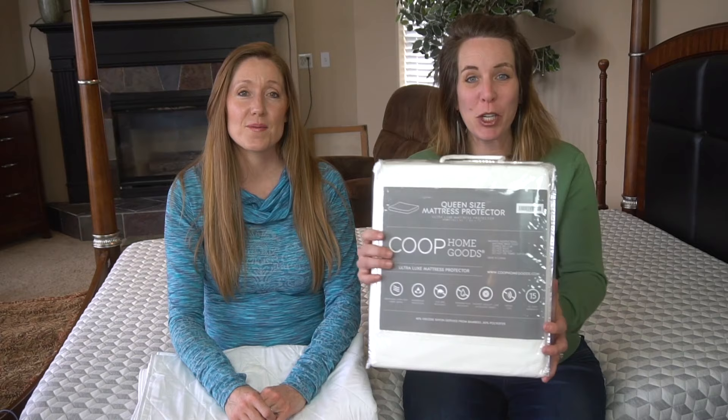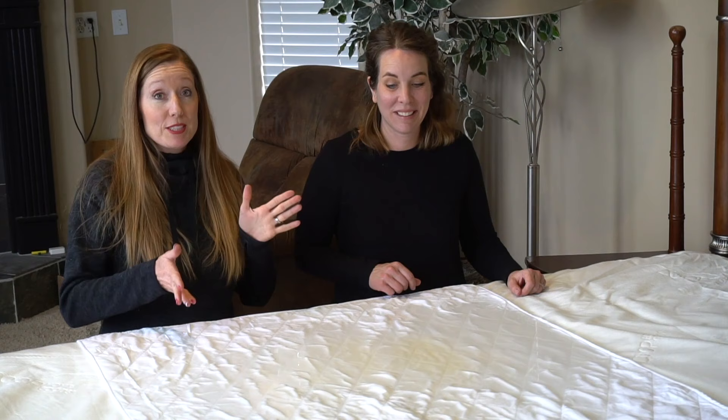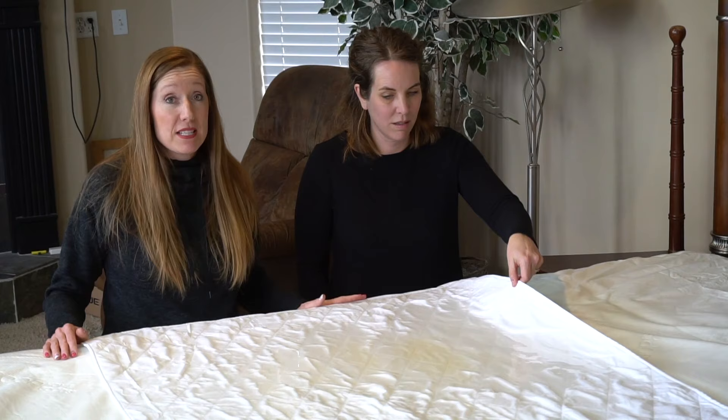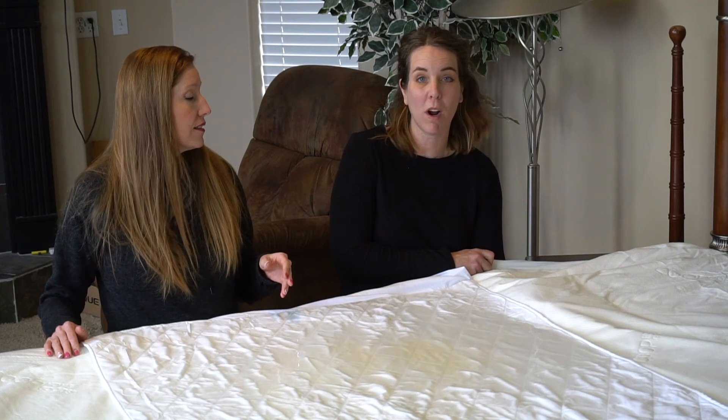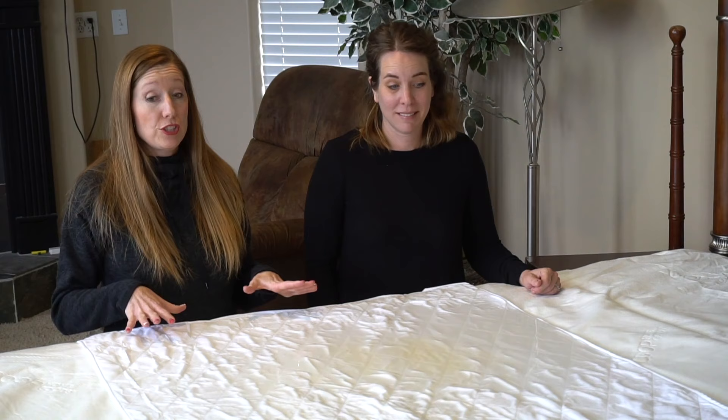Diana and I are very big mattress protector advocates — you don't want to have to do this again. Make sure you have a waterproof mattress protector on your bed. We really love this one and we'll put a link in the video description. We have 20 cups of water and apple juice on this protector — nobody should be peeing that much at night, and if you are, I highly recommend you see your doctor. A tiny bit leaked over at one edge, but underneath is the mattress protector, and there's absolutely no water or dampness on the mattress itself. This unit is definitely doing what it's supposed to do. Even if it does overflow, you're still double protected because you have the mattress protector.